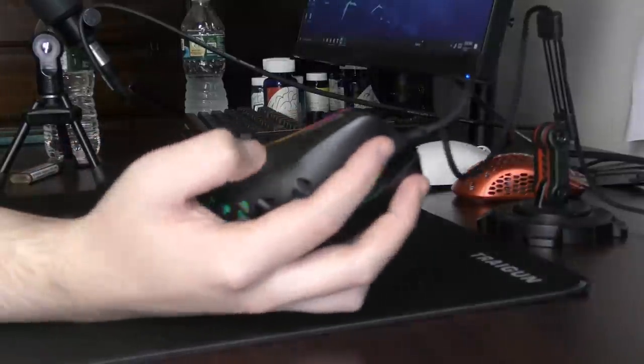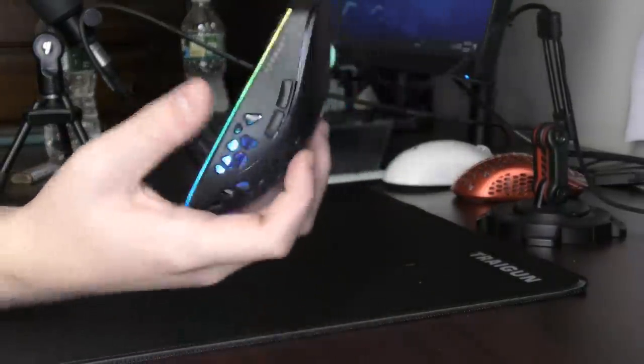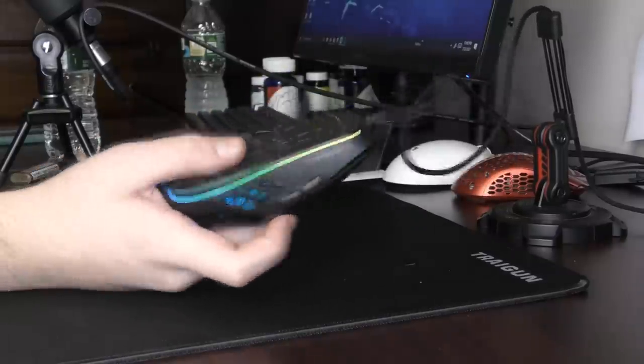I've actually been using this mouse for around three or four days now, and usually if a product is too gimmicky and garbage, I'll use it for 15 minutes and then just put it away, but this is really a usable mouse.